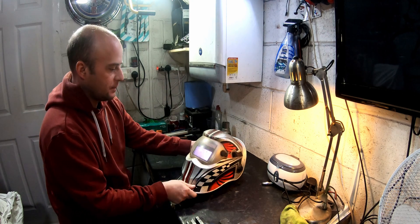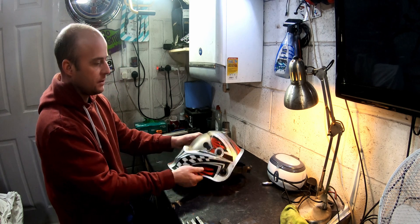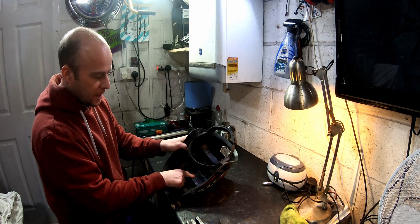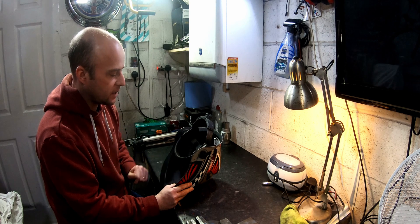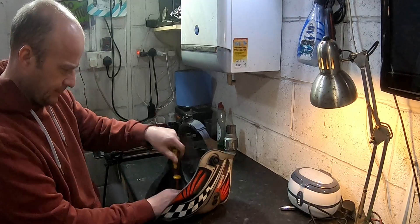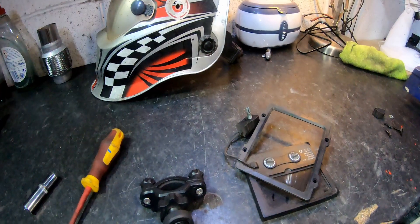This welding mask I bought from Machine Mart about three or four years ago when I was doing a lot of work on the mini. It's gotten into a bit of a state and you can buy replacement shields for these. The auto-darkening mechanism has also stopped working, so I'm going to take this assembly out, because I've read about batteries failing and being able to change them. First job is to take this apart — and that was nice and easy.